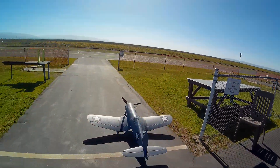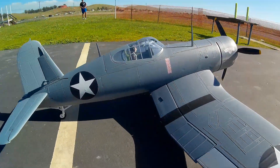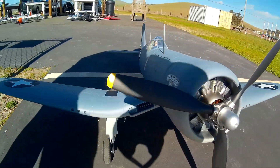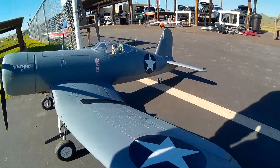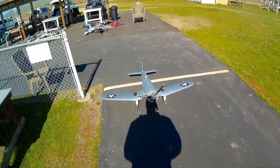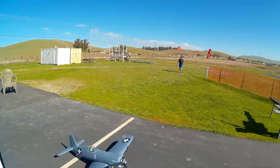All right, so we're going to be doing a maiden of Nate's new Flightline Corsair. He's doing a range check right now. Sorry for the hat cam view, but I want to be able to help him if he needs it, so it's going to be hat cam for this flight.